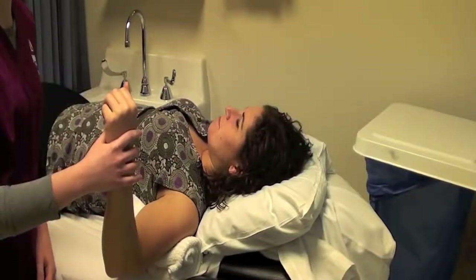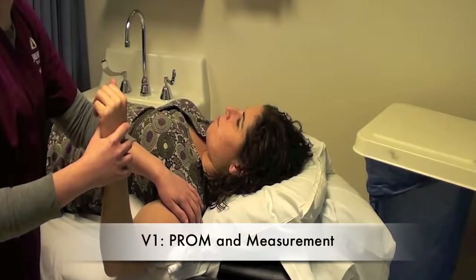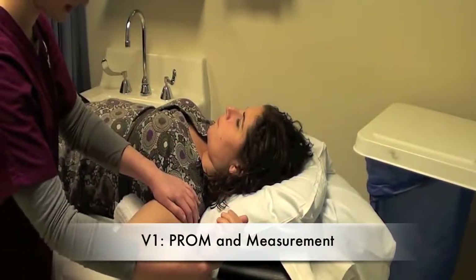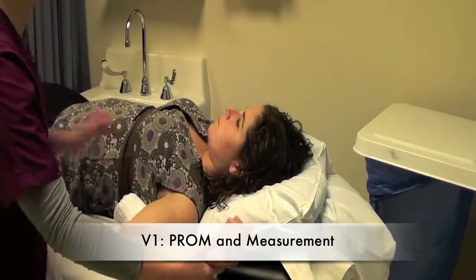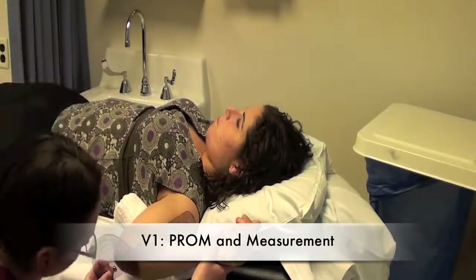Shoulder internal rotators. For V1, I'm going to passively move the shoulder into external rotation until they get to their end range of motion, then grab my goniometer and get a nice measurement.